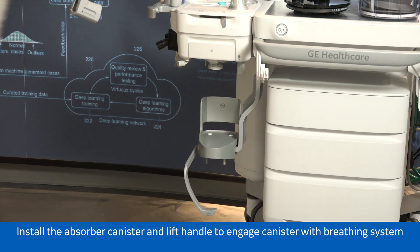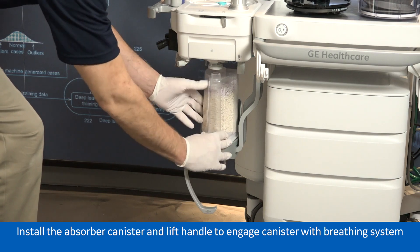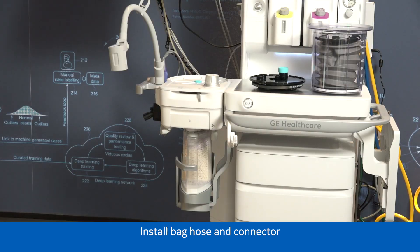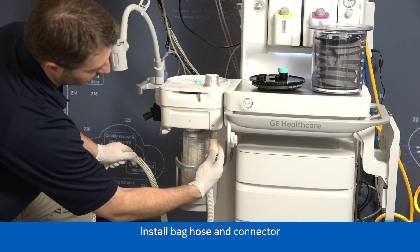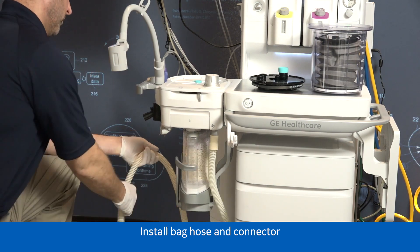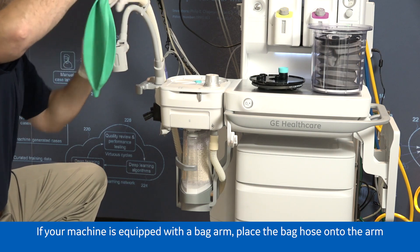Install the absorber canister and lift handle to engage the canister with the breathing system. Install the bag hose and connector. If your machine is equipped with a bag arm, place the bag hose onto the arm.